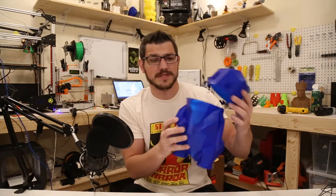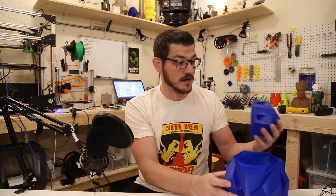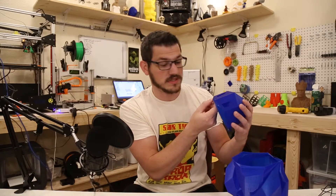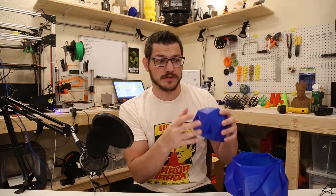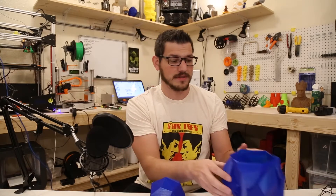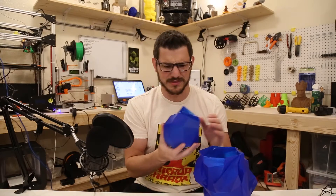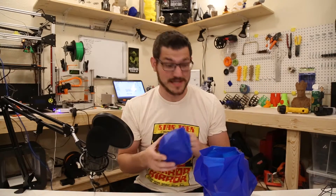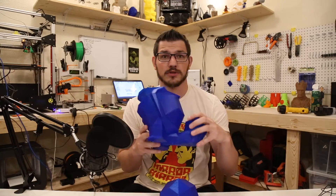So it failed. It looks like I just lost my layer adhesion from this level until it went up about 15 to 20 layers, and then it finally caught back up again. Then it was okay, but that part was just barely sticking on and it just popped right off. Other than that, the print was fantastic — a little bit of issues down here on the tail and a little bit here in the shoulders.